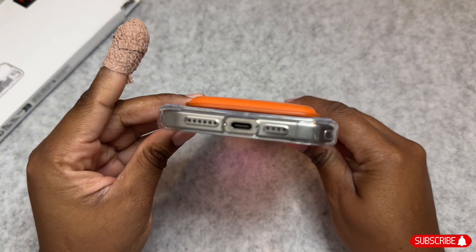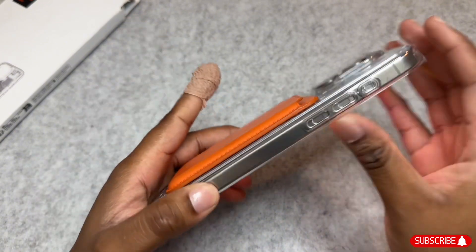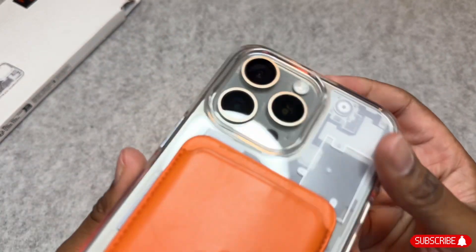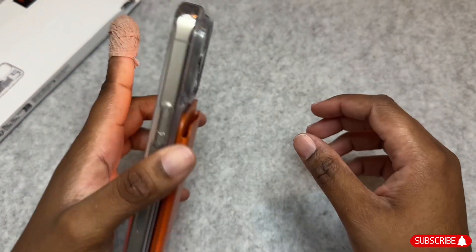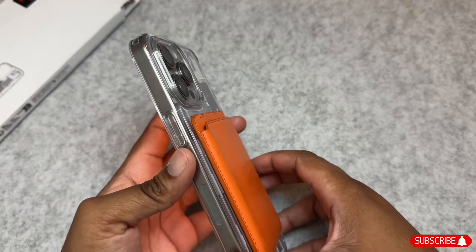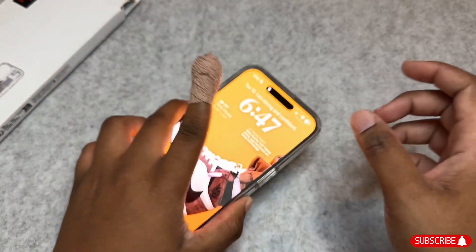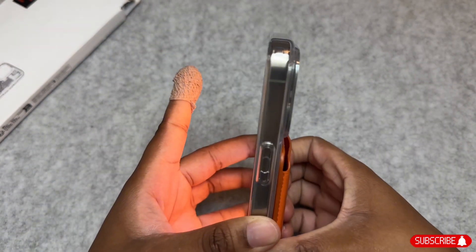Orange is my favorite color, so this is always a win-win. While we're talking about wallets, let me know in the comments what are your thoughts on Apple's fine woven wallet. I haven't picked one up yet, but I have definitely been thinking about it. I bought two Apple leather wallets in different colors last year and really enjoyed them, so I'm not sure.